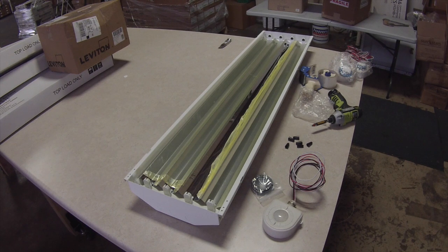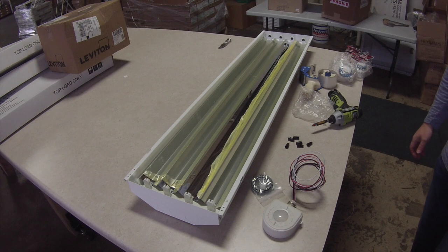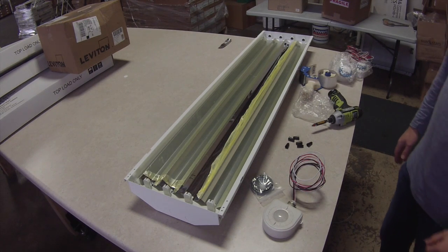Hi, this is James Abraham with Warehouse Lighting. I'm going to show you how to add a motion sensor to a lighting fixture. This one happens to be a high bay. I got the camera kind of close on the fixture so you can pretty much just watch my hands. I'll try to explain it as best as I can. If you have questions, please contact us, call or email. You can always get a hold of me at james@warehouse-lighting.com.